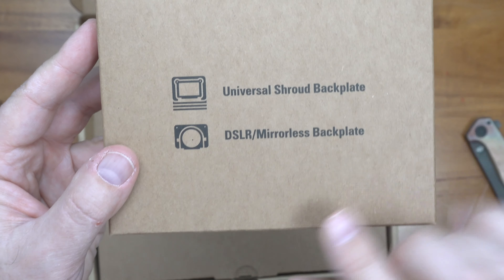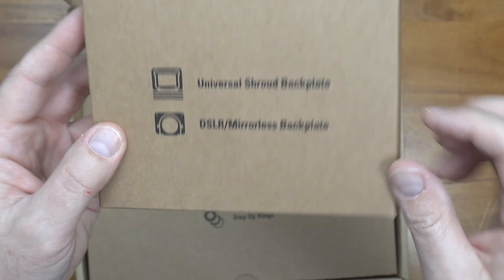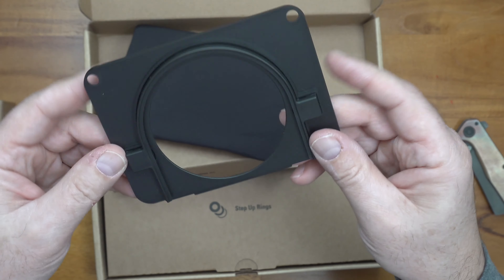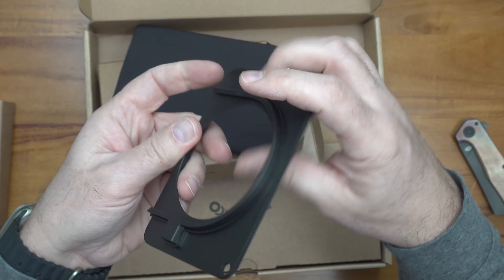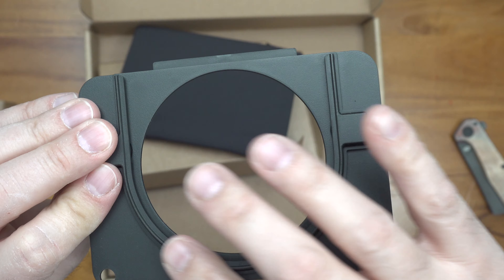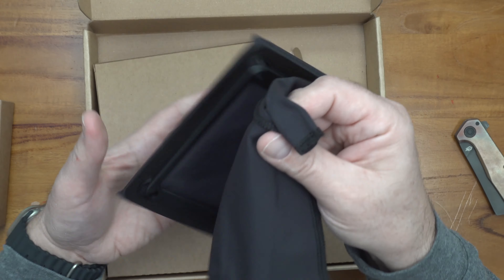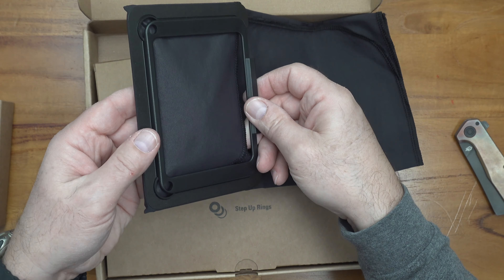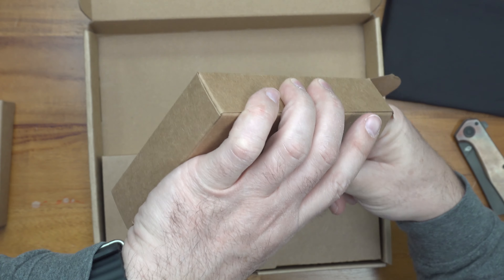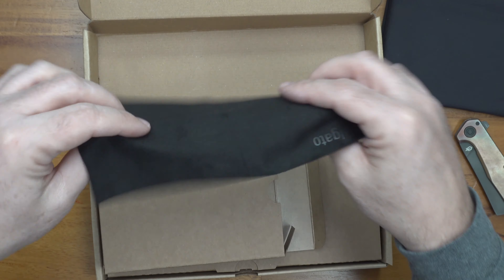Universal shroud and backplate for the DSLR — this is what I'm going to use. This is what you use to slide over your lens. So what you do is you put the ring onto the camera, and this is the area that you slide over the ring to mount the prompter onto your camera. Very similar to the DesVue.